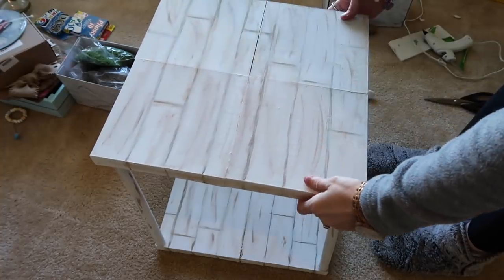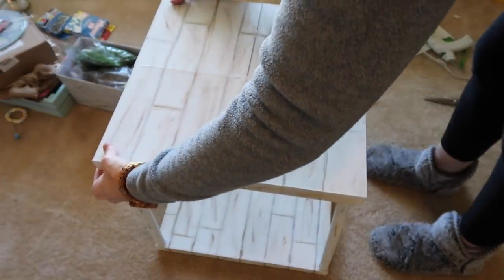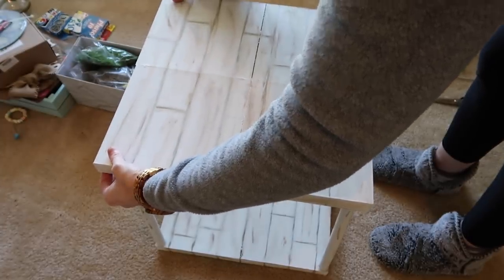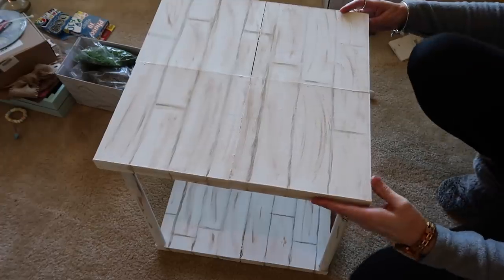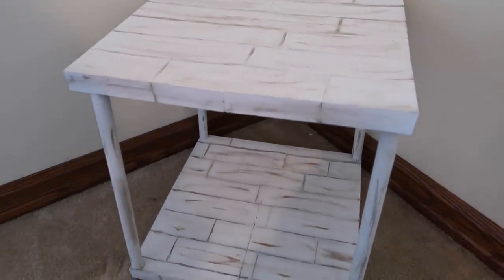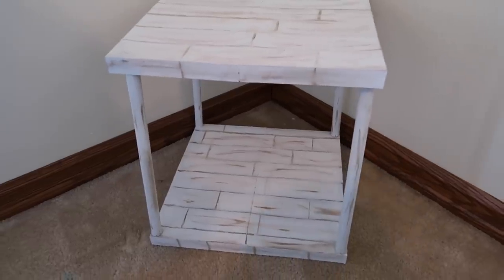I had to redo this quite a few times to get it right. Make sure you use thick pieces of wood on the bottom — paint stirring sticks would work great. Put them on all four sides and it'll be perfect. Here's how it turned out — I was so excited to make a table from Dollar Tree, and I think it turned out really cute!